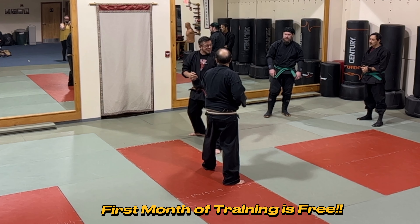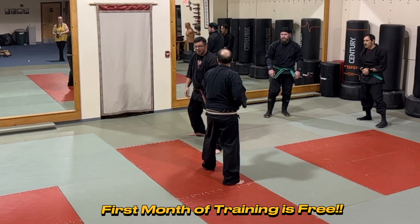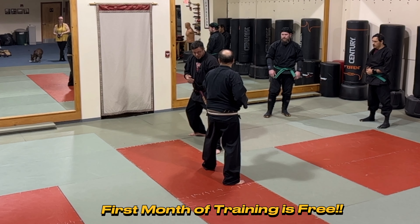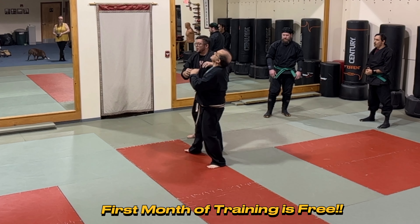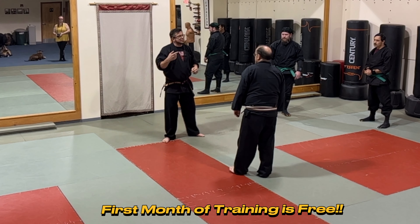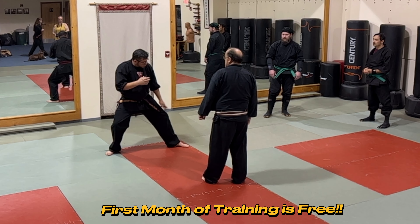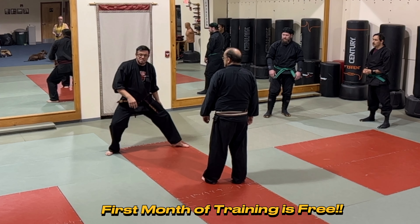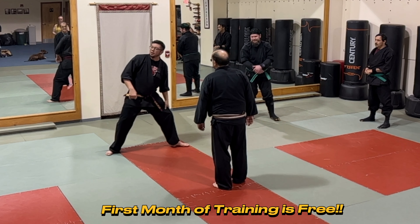Maybe I want him to go after this leg. He sees this juicy target, he's been doing Muay Thai for years, he goes to throw that kick — and that's exactly what we wanted. So be skillful enough with your initial movement to be in ichimonji and understand that this can be a little bit of a lure.